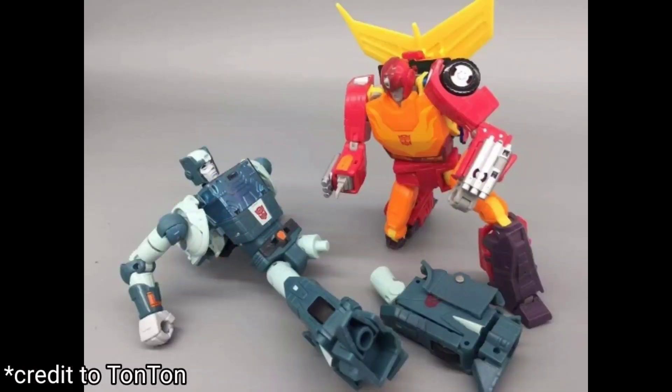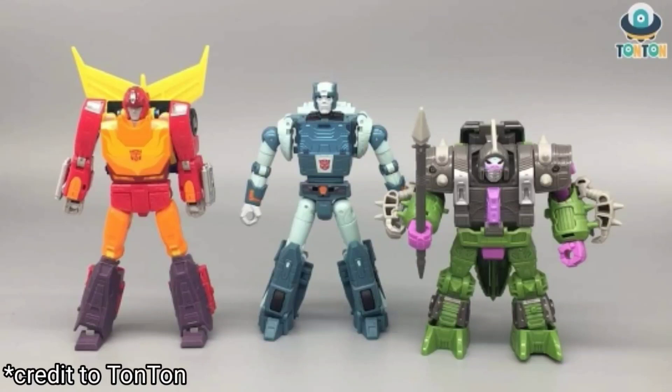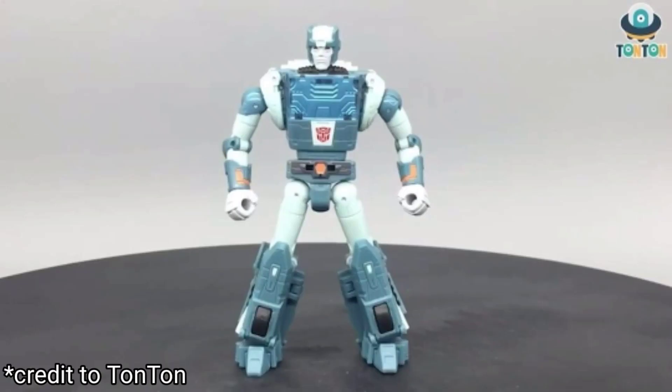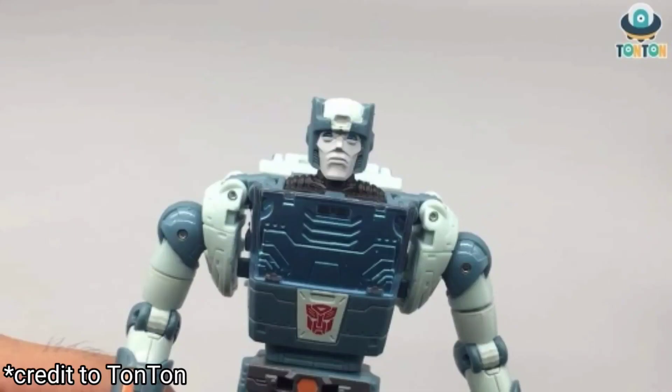The car mode looks a little wonky from the side. Moving on to Cup — he actually has removable limbs, so you can recreate the scene where he falls apart on Quintessa and Hot Rod has to put them back together. The vehicle mode for this Cup is the best so far of all the Cups I've seen. The robot mode is a little weird — the shoulders and how they joint and tab in look weird.